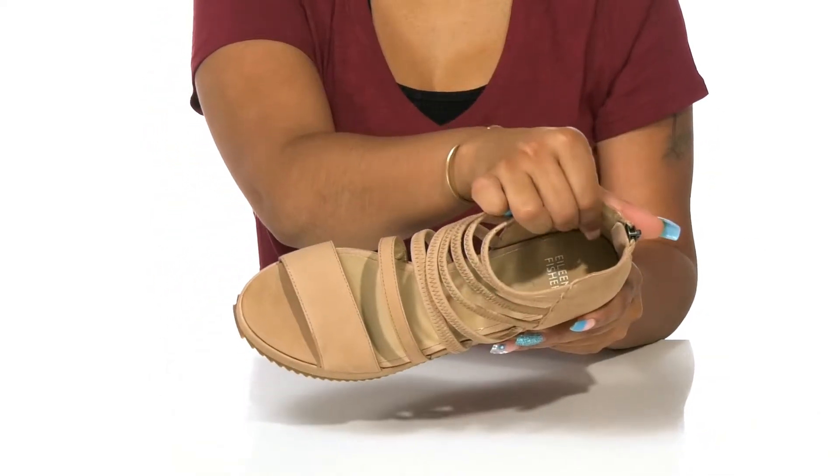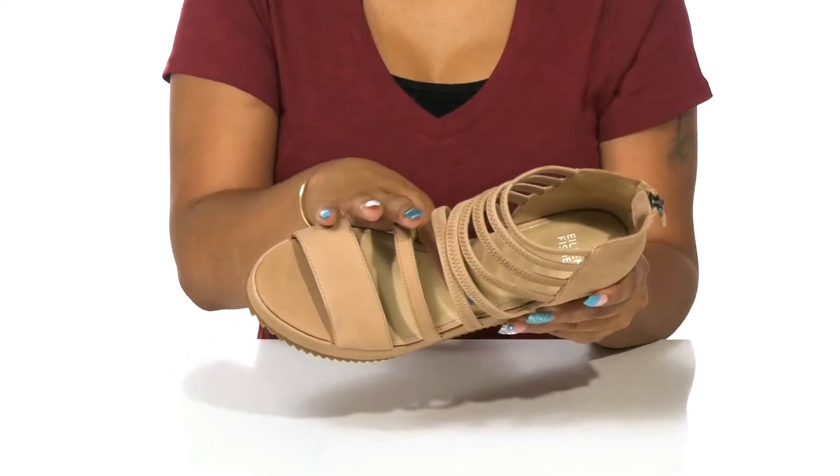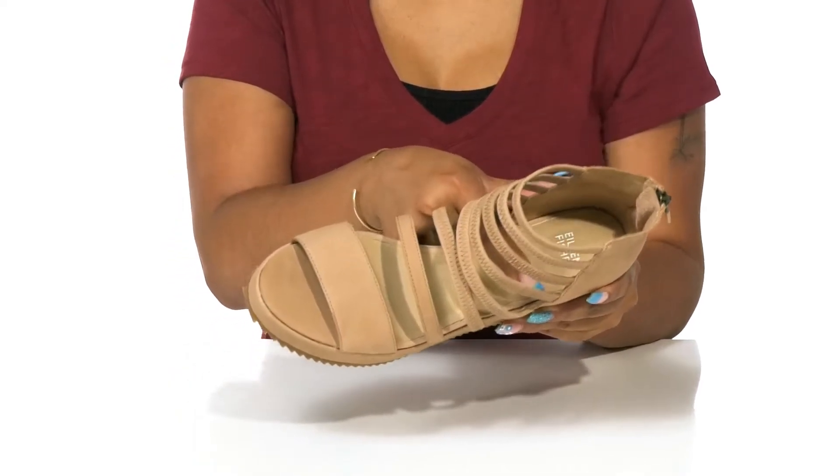Inside rests a leather lining that coolly sits atop your feet, while a soft insole has some extra cushioning at the heel.